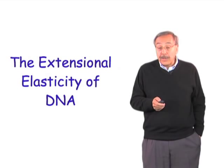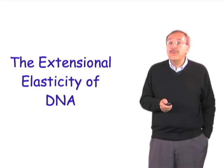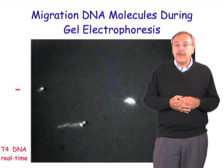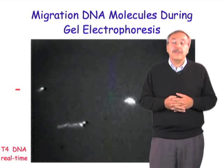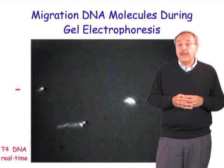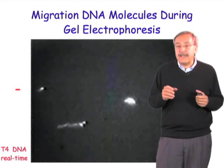Many years ago, we were studying how molecules of DNA actually move inside a gel. Electrophoresis is a very powerful technique that biochemists constantly use to separate molecules of different size — molecules of DNA of different size, or protein molecules of different size. In this particular case, we wanted to know how molecules of DNA are really separated by size.